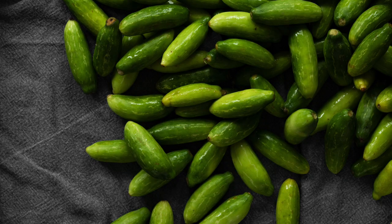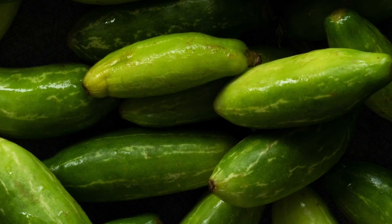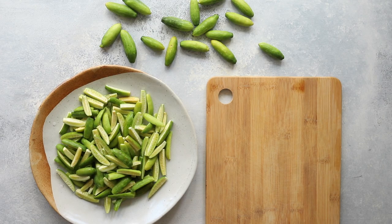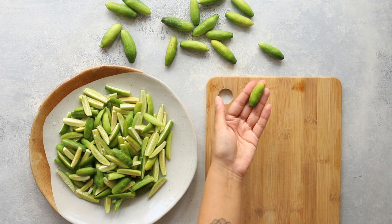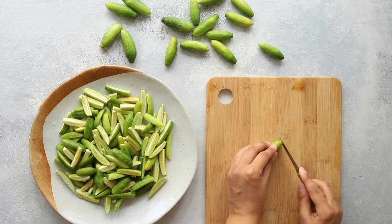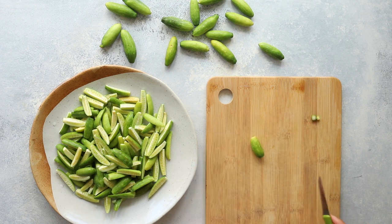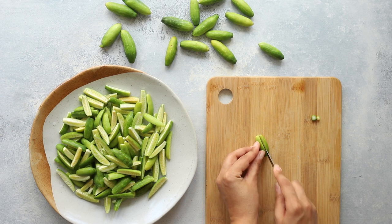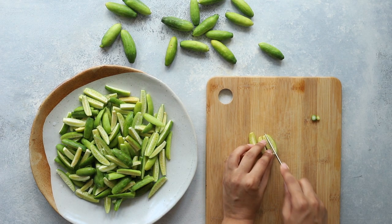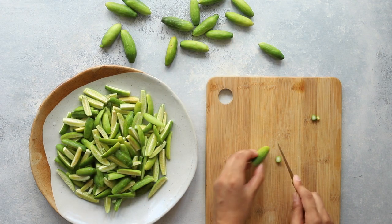A lot of people stay away from preparing Indian vegetables they see in shops because they don't know how to prepare them. Over the coming months I'm going to show you step by step how to prepare these grandma style fruits and vegetables from Indian markets, and the first one is going to be dindura. You may also know them as dendli or dundakaya — in English they're called ivy gourd.